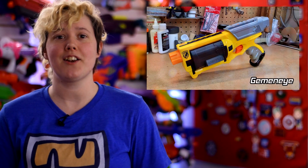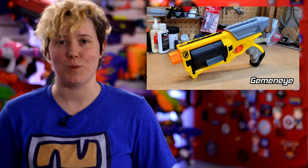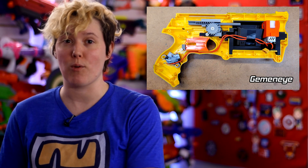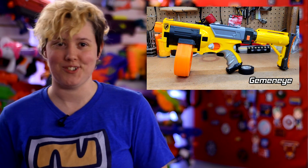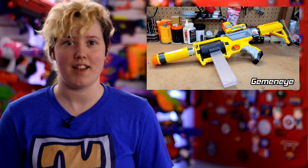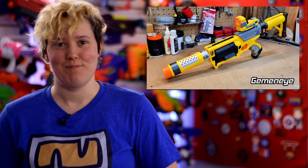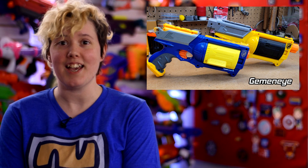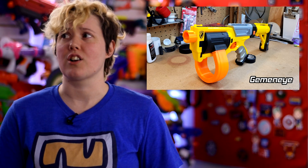Drop cylinders, penny mods, paracord shoulder loops — modders have been upgrading and improving the humble Maverick since it first hit the shelves, but designer Gemini's Mayfly conversion might be the biggest overhaul we've seen yet. The Mayfly is a complete rework of the Maverick, swapping out the cylinder for a canted talon magwell, pusher, battery tray, and flywheel cage, turning the simple revolver into a half-dart powerhouse. Gemini also designed an N-Strike compatible barrel lug and a slider placement with a stock attachment point, allowing the Mayfly to serve as a slick little carbine. Files are available for free on Gemini's Prusa Printers page, along with mirrored files for left-handed users and step files for those who want to make their own modifications. A huge win for open source.